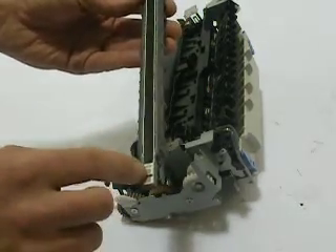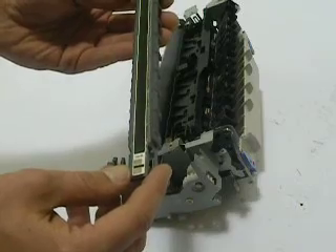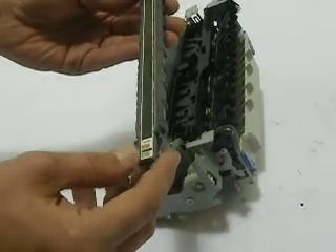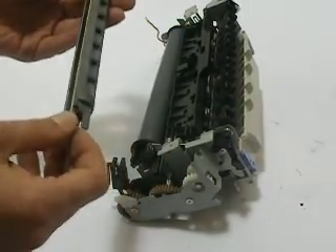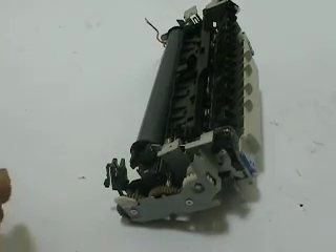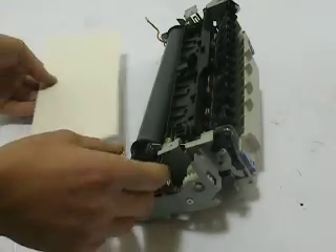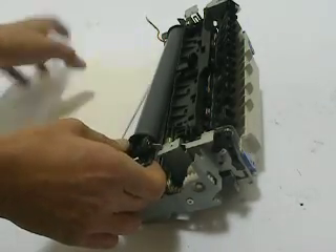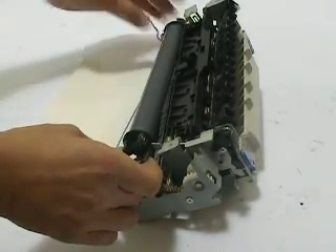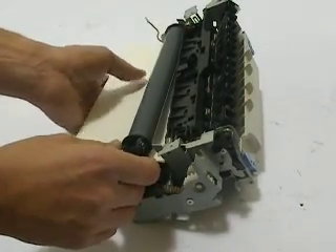We want to be really careful with these, because if we crack this, you're going to be left at that point purchasing another fuser. So we want to work really delicate and work slow, and just take your time. At this point we can use a piece of paper and actually put it underneath the sleeve a little bit. You can pick up on the left side — I'm using just an envelope — and what this does is that when we're using the lubricant, we're not going to get it on anything.